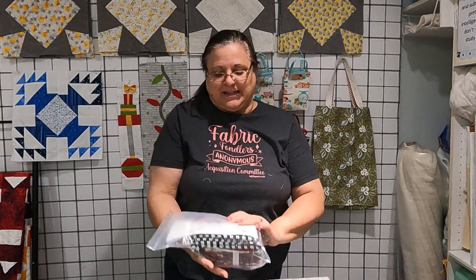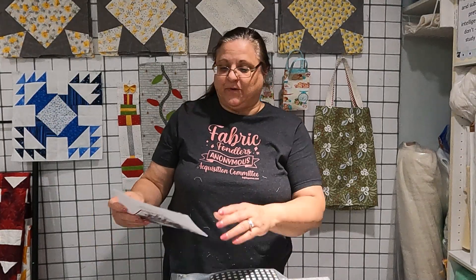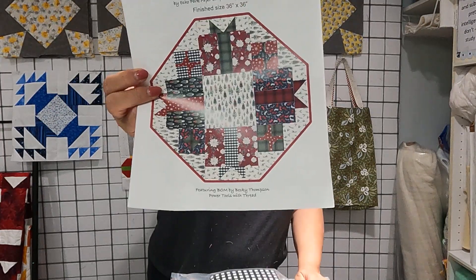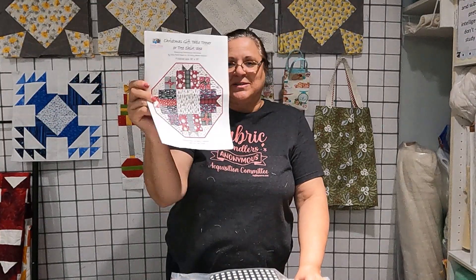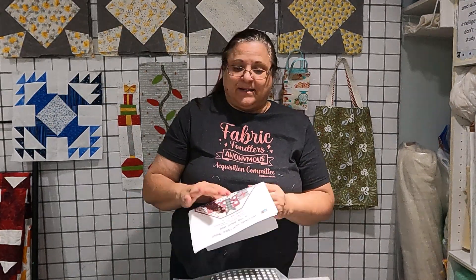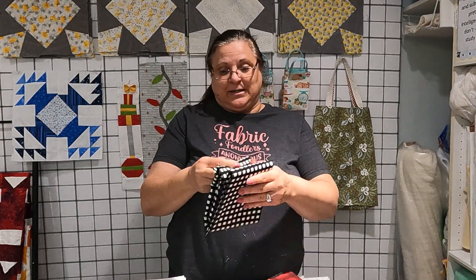Vicki at Creative Notions was having a live sale and I jumped in and purchased a couple things. This is a kit called Christmas gift table topper — or it could be a tree skirt if you wanted. This is one of the patterns from an older subscription she had, because it's by the same gal that does her patterns. Isn't that just precious? It finishes at 36 by 36, and that's everything you need including the fabric. I don't know if I'm going to make this this year — I just thought it was so cute and such a good deal.